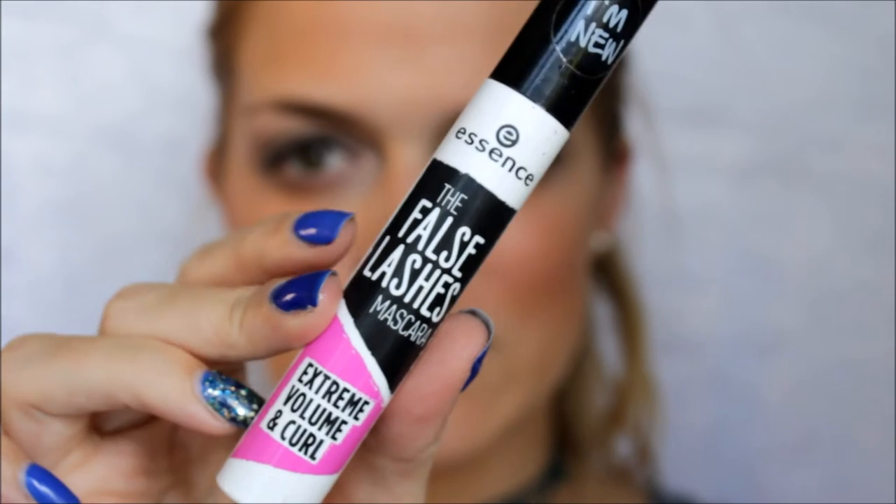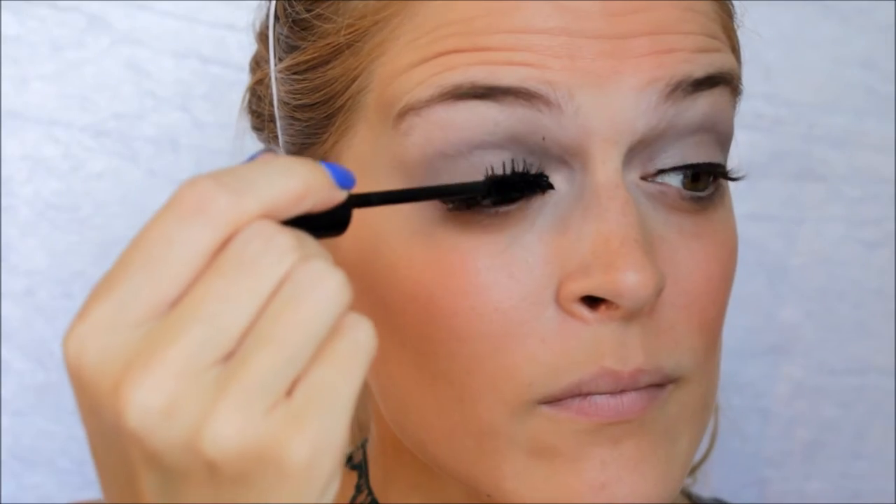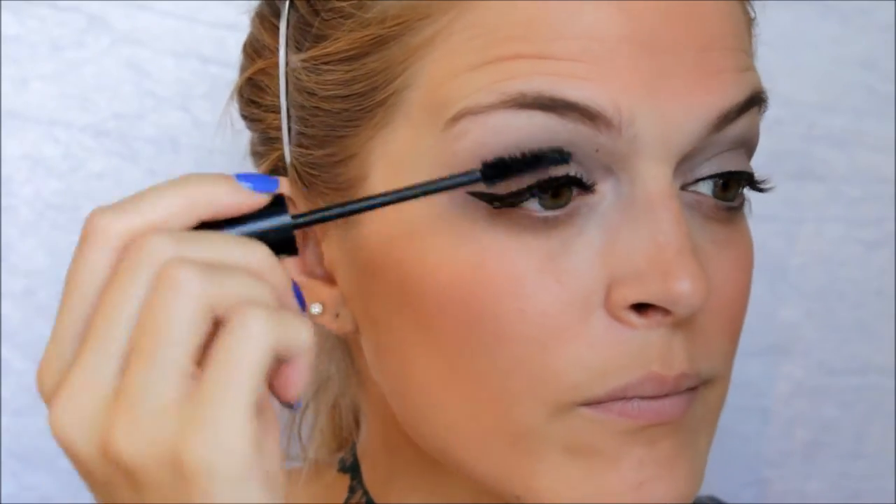Now I'm going to go in with some Falsies lash mascara from Essence and just apply that all over my lashes. I'm still getting mascara on my eyelids to this day.